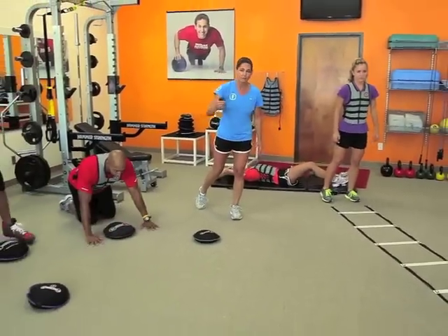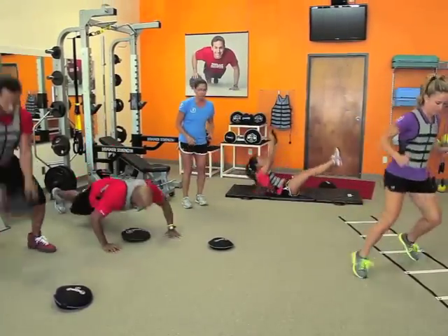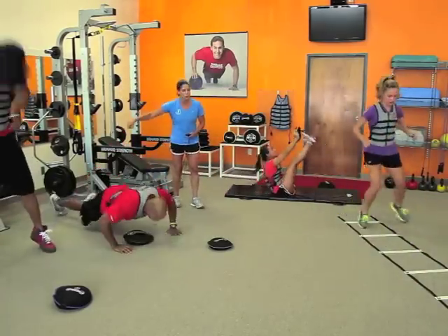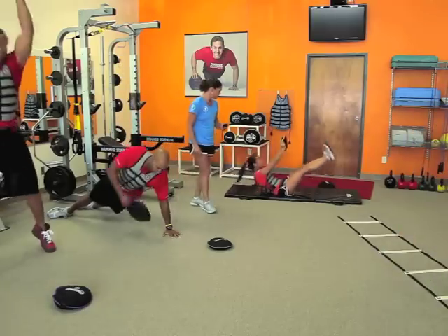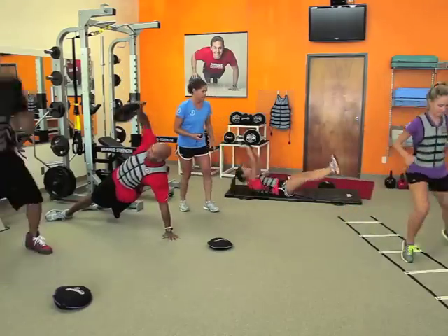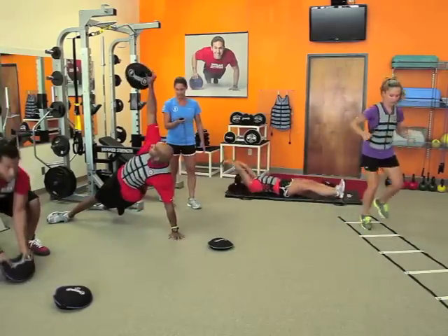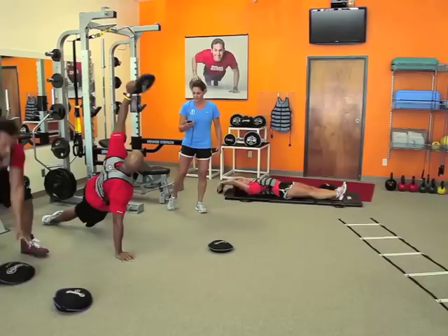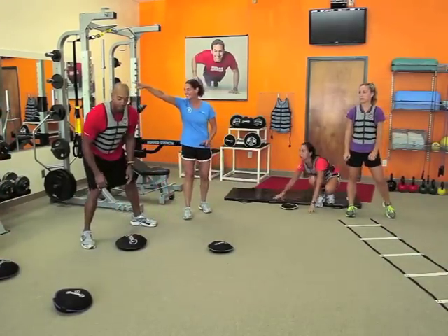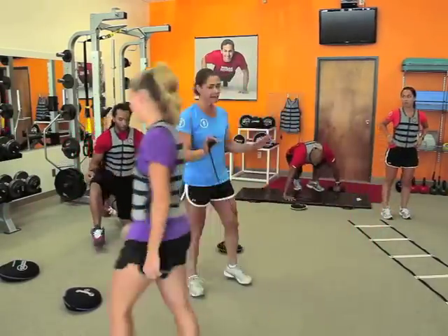Alright, we're going to go for 30 seconds, everybody give it their best — and go! Good, awesome, good movement, all the way, good extension, great work. Halfway through — keep it going, keep it going, your best every single day — and stop! Good job. What do we got? 17, 12, 18, 11.